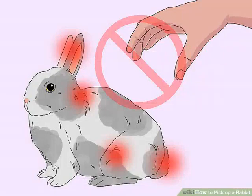Know how not to pick up a rabbit. Never pick up a rabbit by his ears, legs, scruff, or tail. Rabbits are very delicate and you could severely injure them if you pick them up incorrectly.